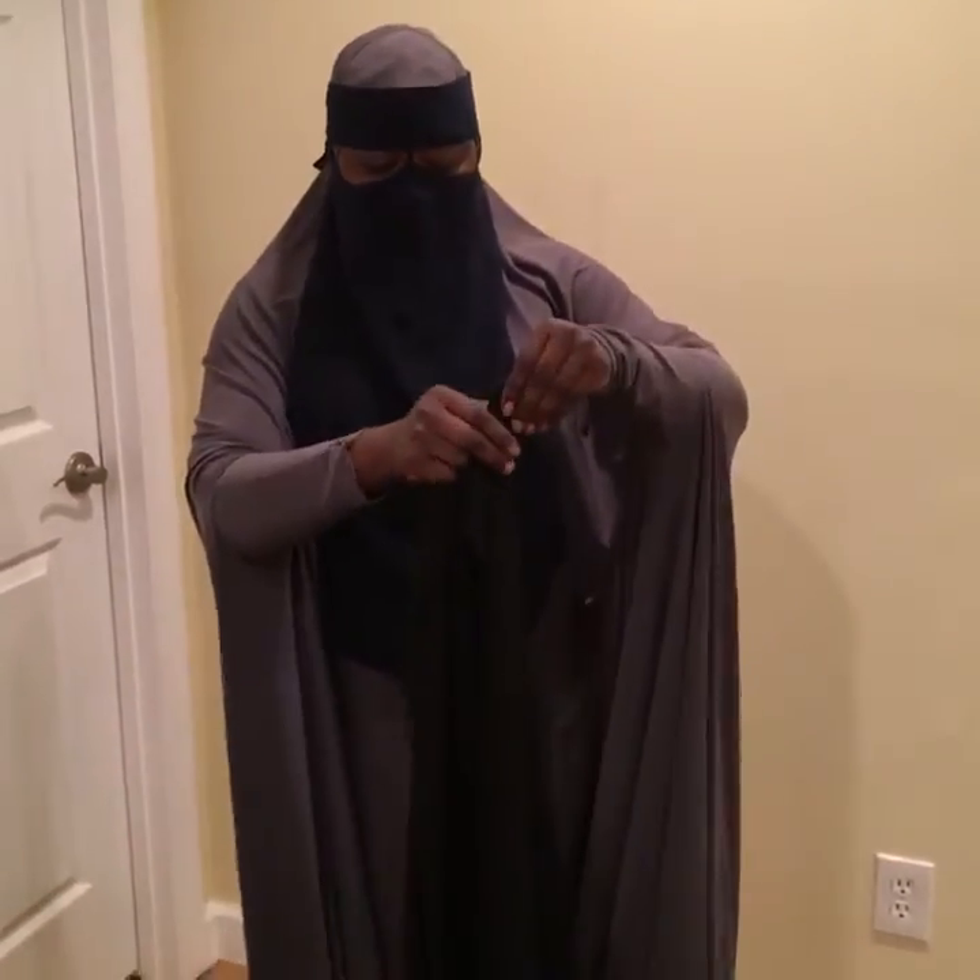Some people wear one as an underscarve and one over the scarf — that's up to you. You can also use one as an underscarve and then use the other one as a half niqab. As you know, all of my styles are for those that wear niqab, those that just wear hijab, and also those that just like to dress modestly.